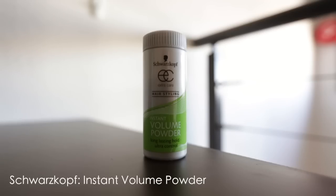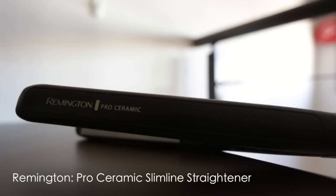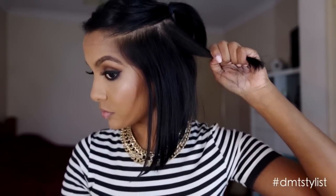Then I section the top half so that I can curl the bottom first, and then apply some volume powder into the roots to give my hair some extra body.